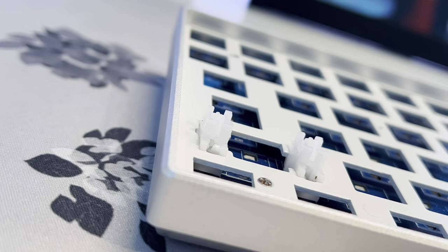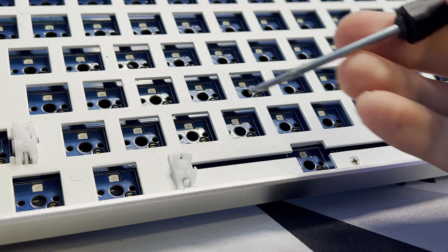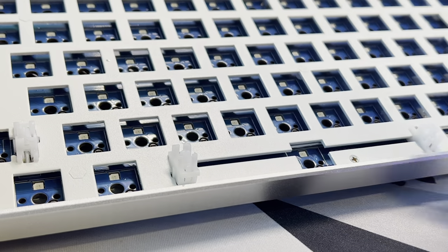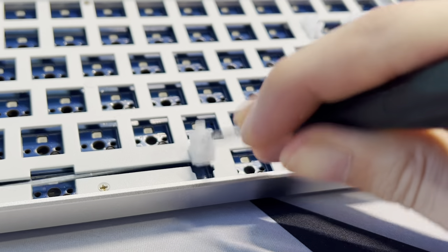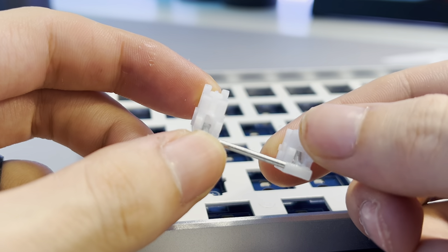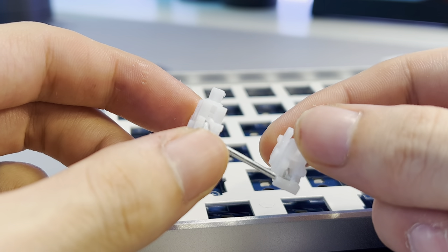Next we're going to be focusing on the stabilizers, which definitely need some work. Grab a tiny flat head screwdriver and locate the little pin on the stabilizer. You're just going to want to push down on that pin and pull up, doing it for both ends so you're able to remove the stabilizer from the keyboard. Repeat the process for all the other stabilizers and set them to the side — we're going to be using them later.